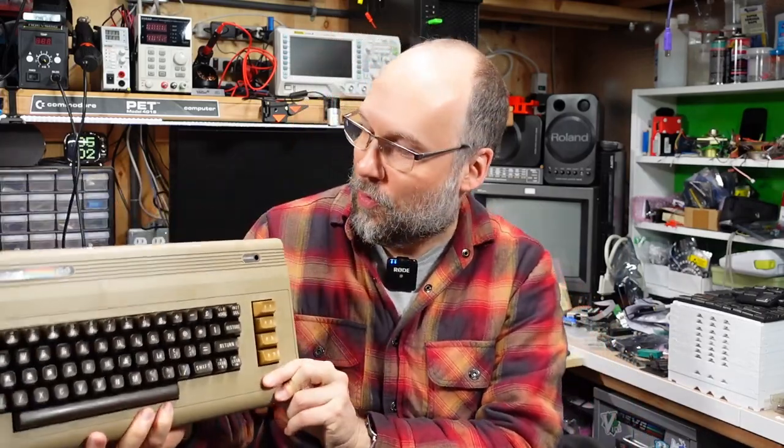Hello everyone and welcome back to Adrian's Digital Basement. On today's video we're going to be repairing another Commodore 64 — not this one, this is my Ziff 64. We'll be taking a look at a motherboard that is a real basket case with some severe damage on it. So without further ado, let's get right to it.